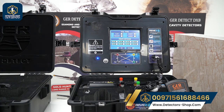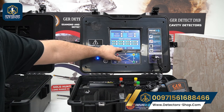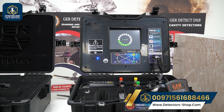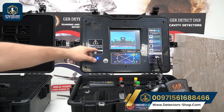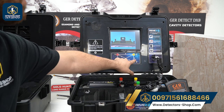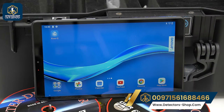We have soil type options: clay, sandy, rocky, or mixed. We also set our props distance — for example, 10 — then press OK. The device will give us six readings: from prop 1 to 2, 2 to 3, 3 to 4, 1 to 3, and 2 to 4.